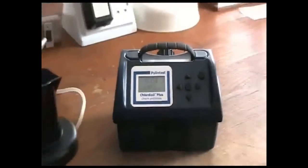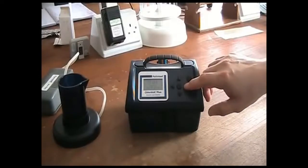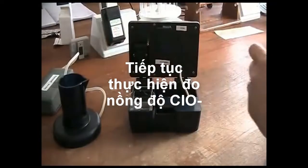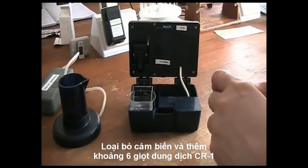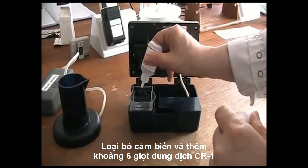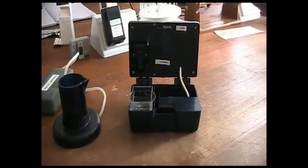Again, you can terminate the method here or step onto measure chlorite. Measuring chlorite is a 2-stage process. Remove the CS sensor, but retain the sample. Add 6 drops of CR1 reagent and gently stir.